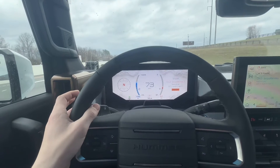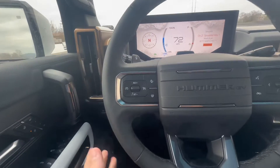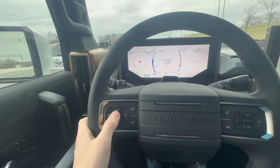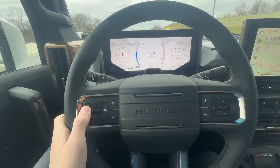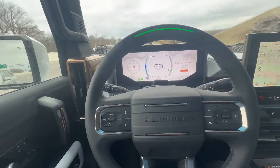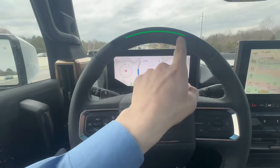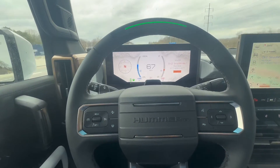While you're in your lane, start by pressing your lane keep assist unless it's already activated. Then press your cruise control button to turn it on. Set your cruise control speed by pressing the down button — we're going to set it for 70 miles an hour. Take your foot off the brake, then press the Super Cruise button. This uses lidar to check for your eyes and will tell you if you need to put your hands on the steering wheel or not. Green is good.